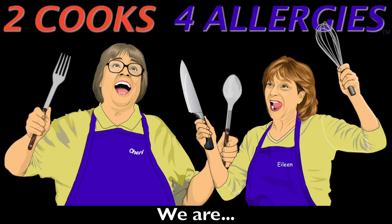Hi, I'm Irene. Hi, I'm Sherry. I have four food allergies. Our goal is to provide delicious meal ideas your whole family will enjoy.